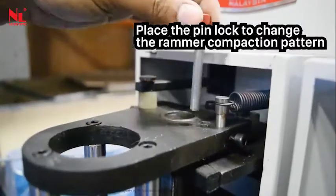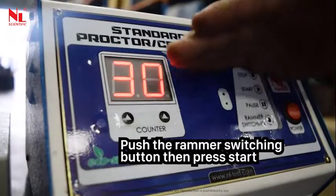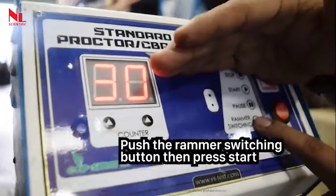Place the pin lock to change the rammer compaction pattern. Push the rammer switching button, then press start.